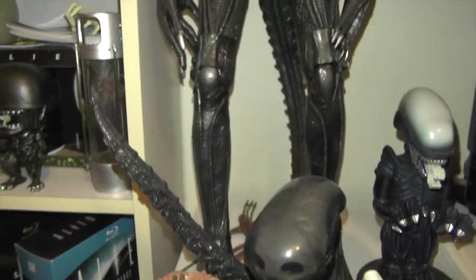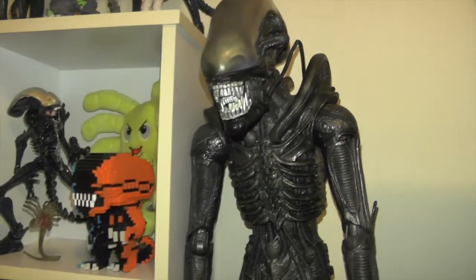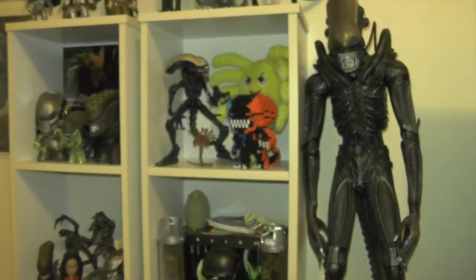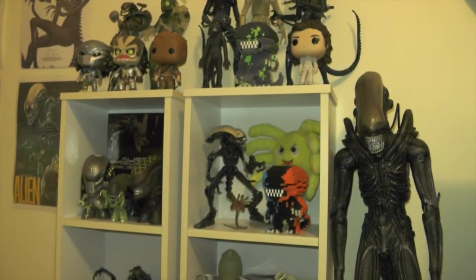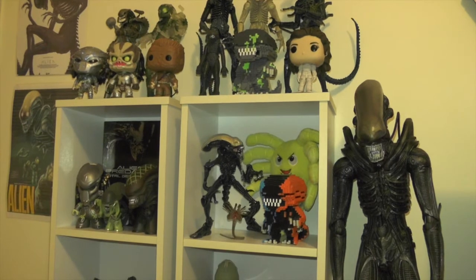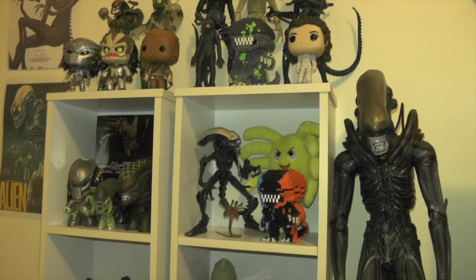And then lastly I have the 18-inch xenomorph figure right there, which looks really really awesome. So yeah, there you go guys — that was just a quick overview of my alien and predator collection. Let me know what you think in the comments section below. I hope everyone's staying well and safe out there, I hope you've enjoyed this video, and thank you for watching.